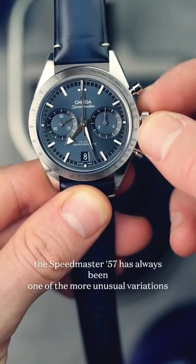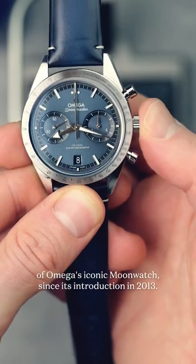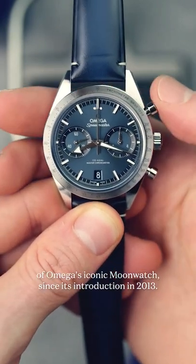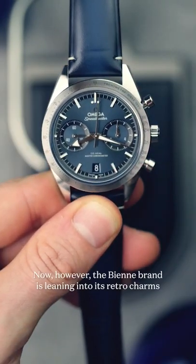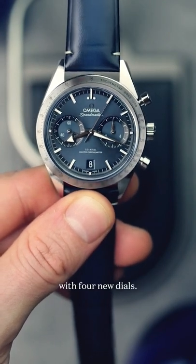With its retro bi-compax dial, the Speedmaster 57 has always been one of the more unusual variations of Omega's iconic moonwatch since its introduction in 2013. Now however, the brand is leaning into its retro charms with four new dials.